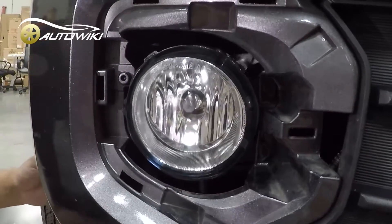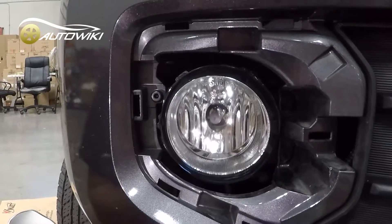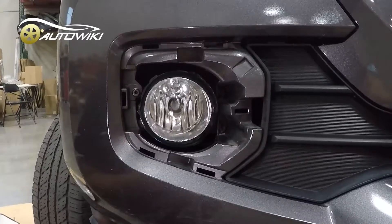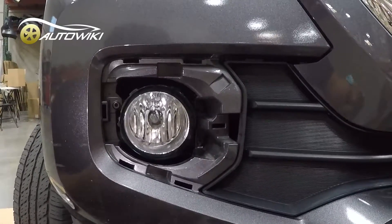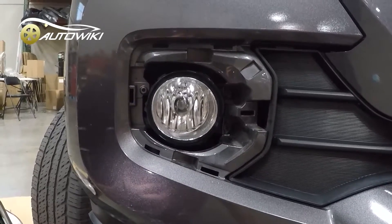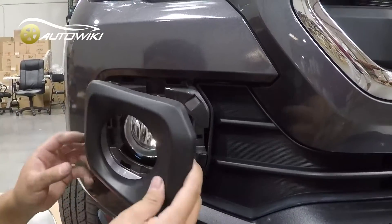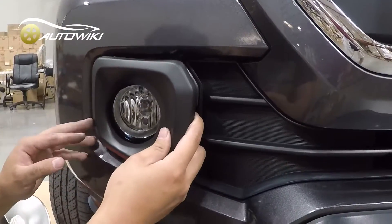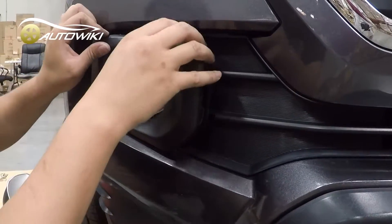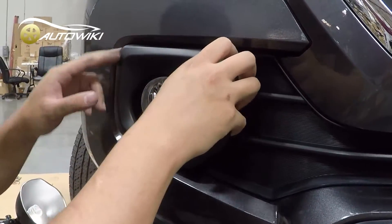Now let's do the wiring. Before we put the wiring into the truck, we can try putting the bezel back in. To finish this we need to put this cover back in just the way you took it out — just line up all the clips.